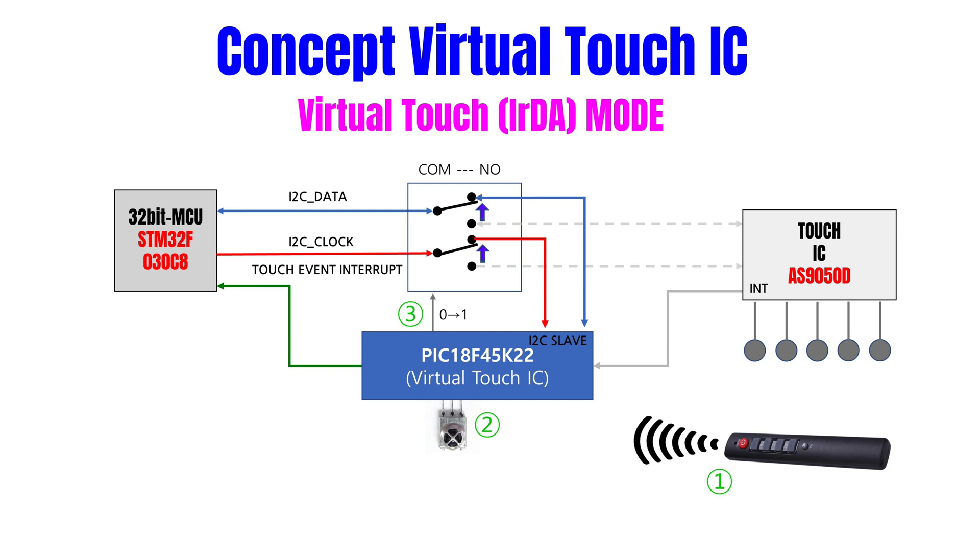이제부터는 DIY 키트 MCU가 touch IC의 역할을 하게 됩니다. DIY 키트 MCU가 STM32 프로세서로 interrupt 신호를 보내고 I2C slave 역할을 수행하면 됩니다.